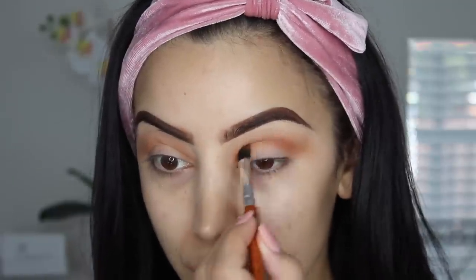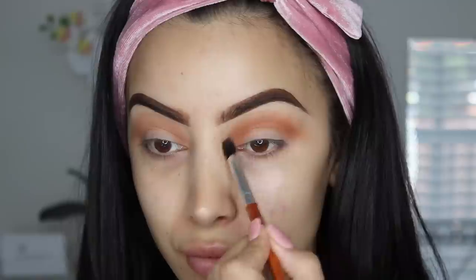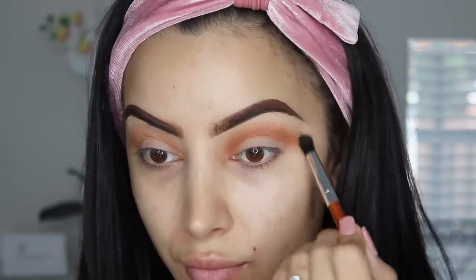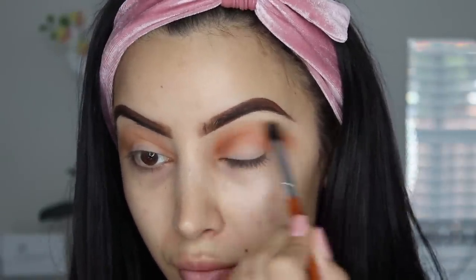I used a total of three shades, and this is kind of like a soft cut crease smokey — well, it's not a full cut crease but a soft cut crease. I went in with a really warm shade, and now I'm going in with a shade a little bit cooler.